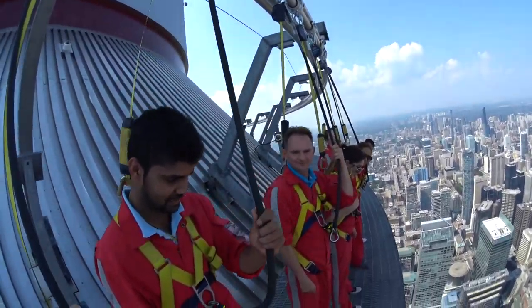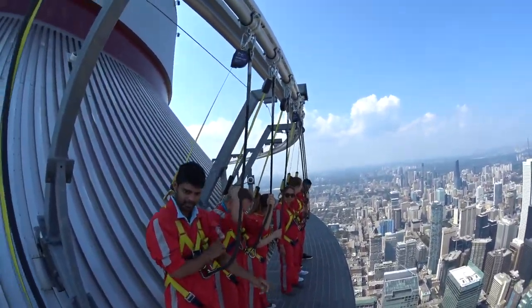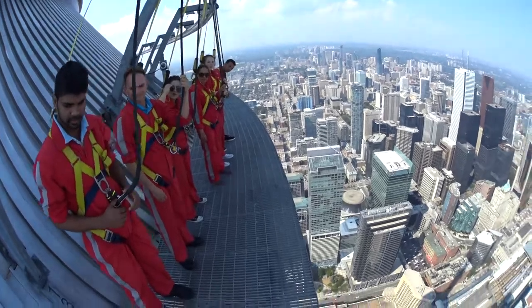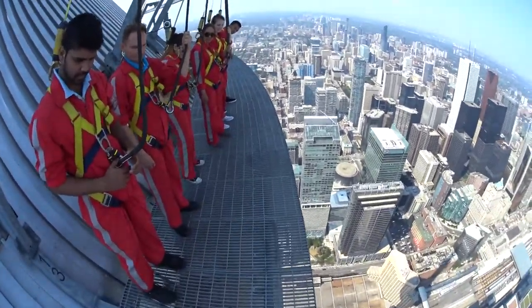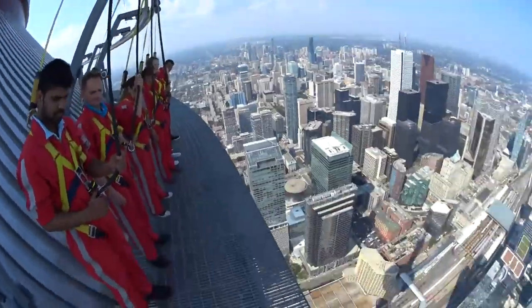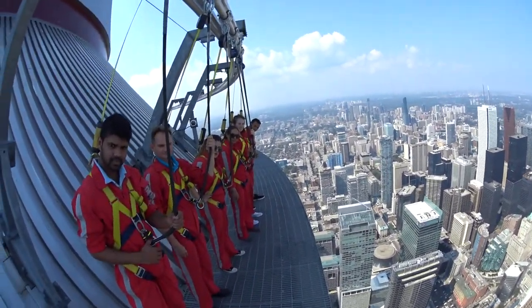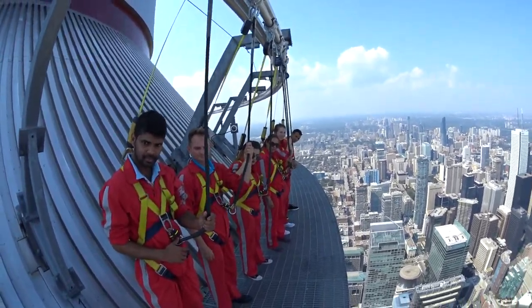If you guys just want to take a little step back there for me just so everyone can see — perfect. Again guys, I'll demonstrate this one for you first. So when it's your turn, I want you to come up to the second line in that grating, this one just here. No toes over for this one, just up to that second line. You want to stand there with your feet a little bit more than shoulder width apart and grab the rope in front of you and push it all the way out so there's no slack there.